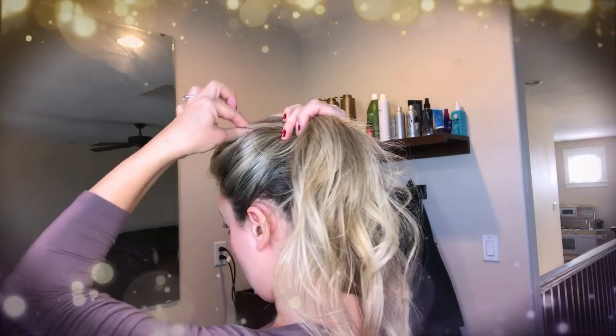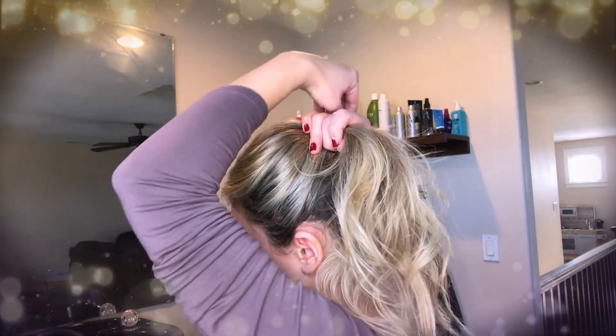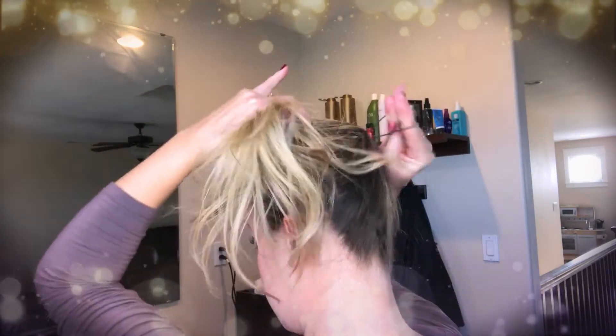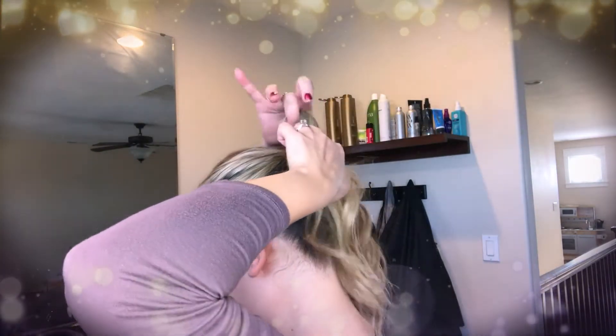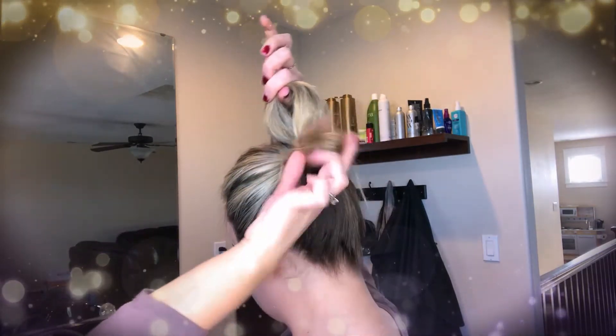We're starting with some freshly washed hair and a rubber band. We're going to pull it up into a high ponytail. While you're doing this, you can go ahead and pull out some pieces before getting the rubber band in, and give it a nice round shape at the top. Then I'm going to pull this through just like a normal ponytail, except on the very last loop I'm only going to pull it through halfway — so you have this little tail at the bottom.